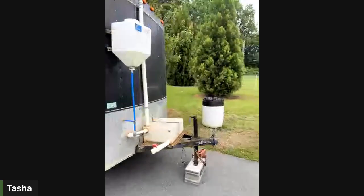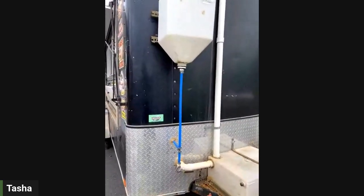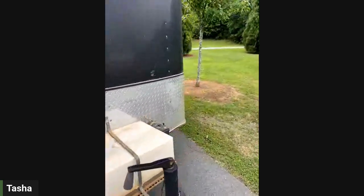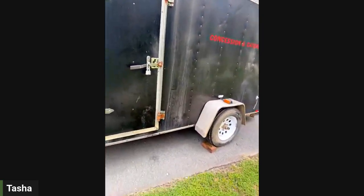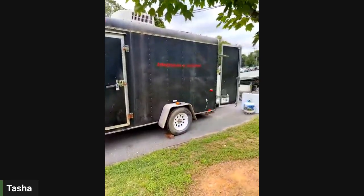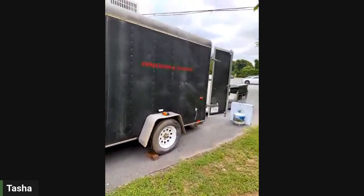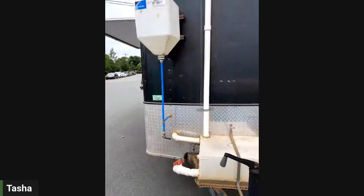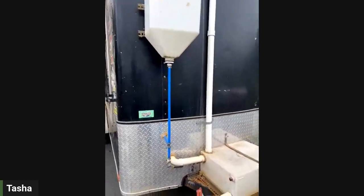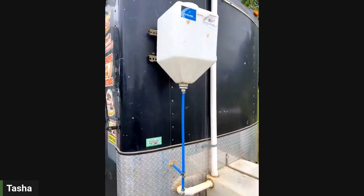I purchased this from a local individual seller for ten thousand dollars. If you're on the market for a trailer, truck, or cart, ten thousand is actually on the low end for something like this. You'll see why when we get inside because it does need some work. The add-ons and upgrades I want to do will likely run around fifteen to maybe twenty thousand dollars.